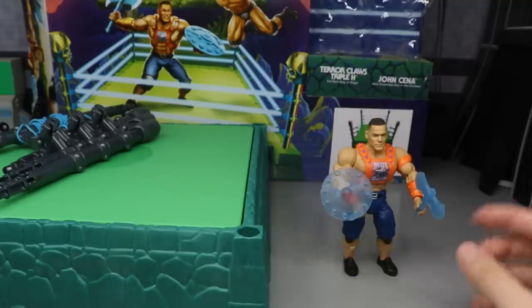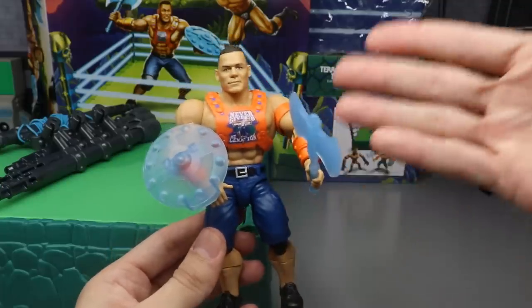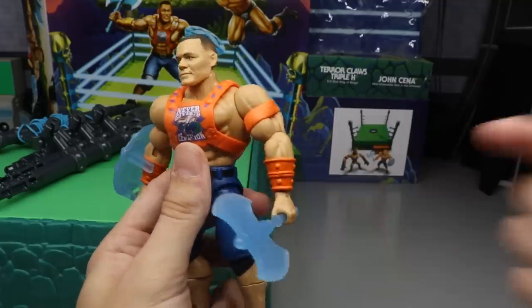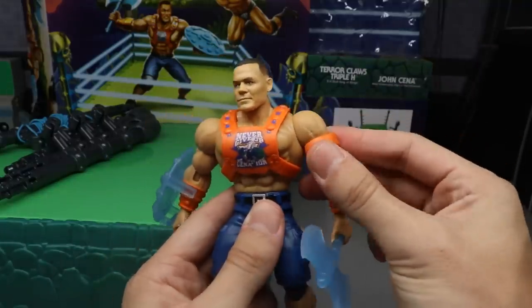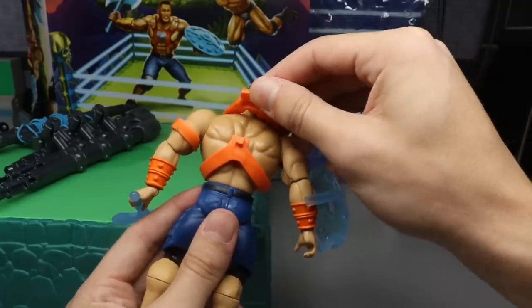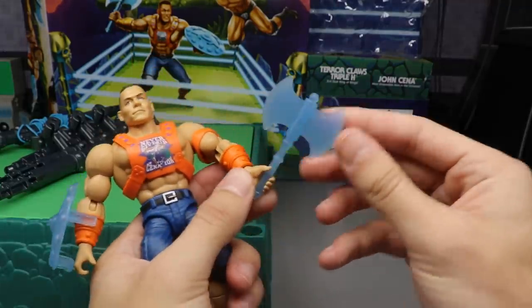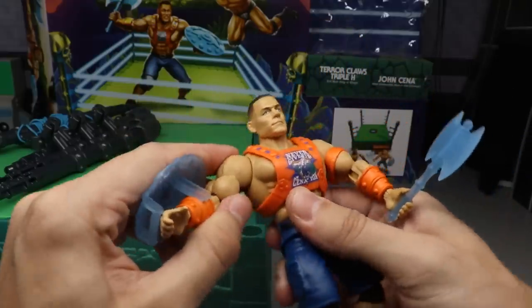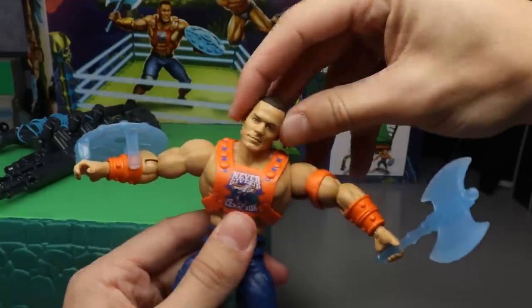The John Cena figure also looks like it's from around 2010 — orange attire. You get a removable bicep band, and his armbands are made as iron gauntlets, which is pretty creative. He comes with a cool shield-type vest with his logo from that old orange shirt he wore back in the day — it clips on the back so he can come out to the ring with it and remove it. Accessories include a clear translucent blue axe and a translucent shield that clips to his gauntlet armband.